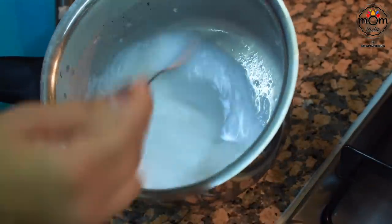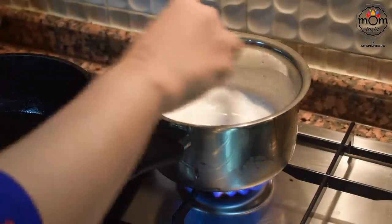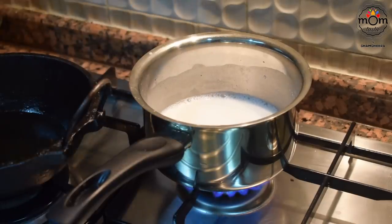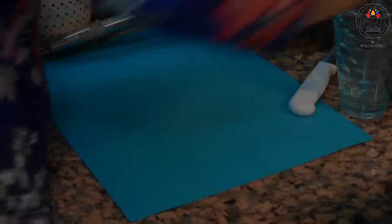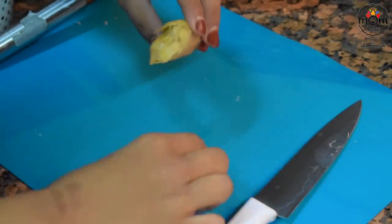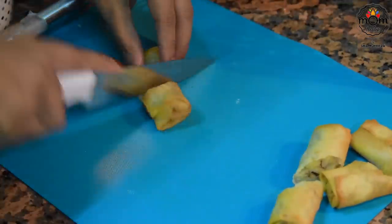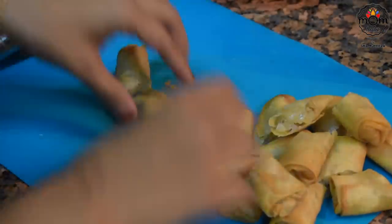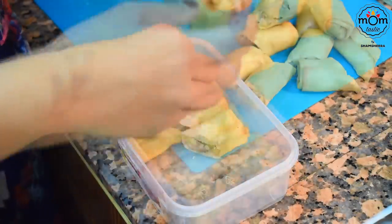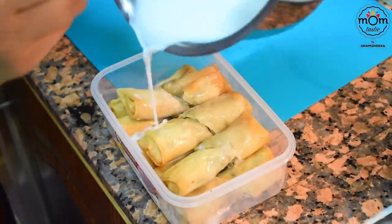Mix everything and place on medium heat. You don't have to boil this — just keep it warm. If you're using fresh coconut milk, you should not boil it because it will curdle; in this case too, just heat until lukewarm. Slice each spring roll in half and keep aside.